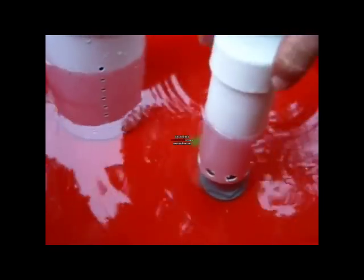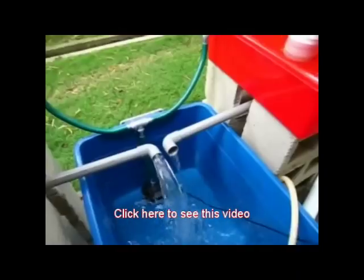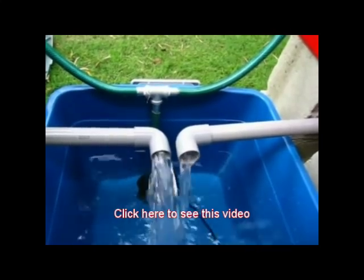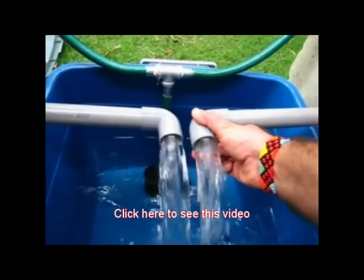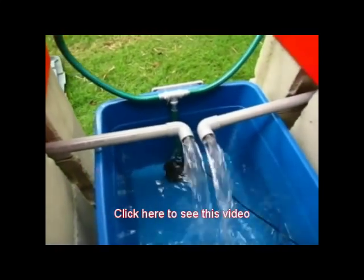Thank you very much for watching. If you want to see a step-by-step video on how to make a grow bed aquaponics system, I'll put a link here. It's about 17 minutes long but explains pretty much everything you need to know to get started, including making the bell siphons, adjusting them for back pressure, and everything else.